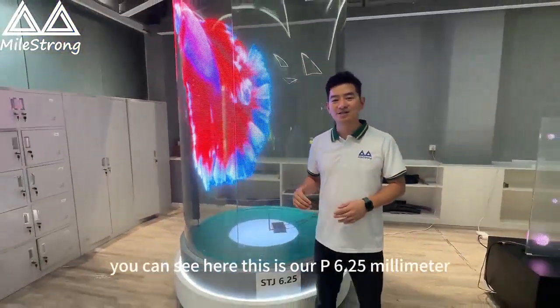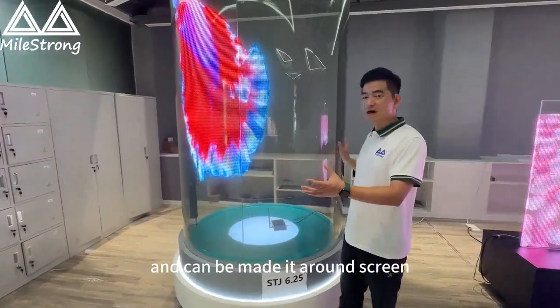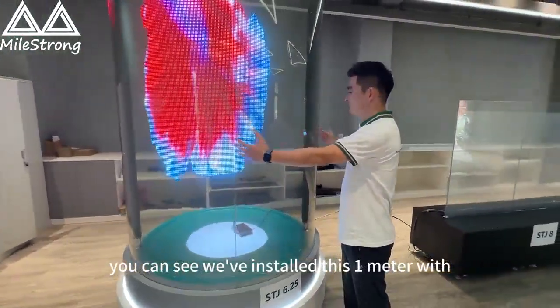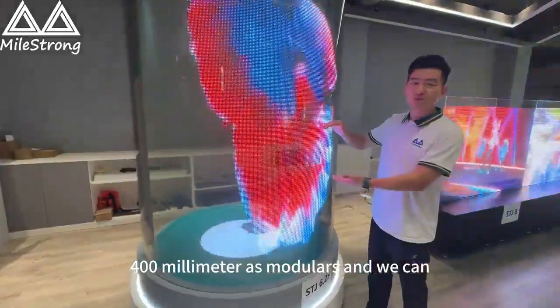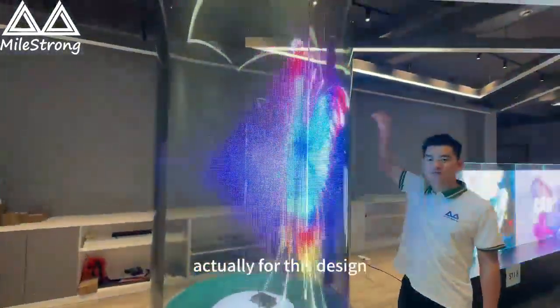You can see here, this is our P6.25 millimeter and it can be made into a round screen. We installed this one meter with 400 millimeter modules, and there is no limitation for the height with this design.